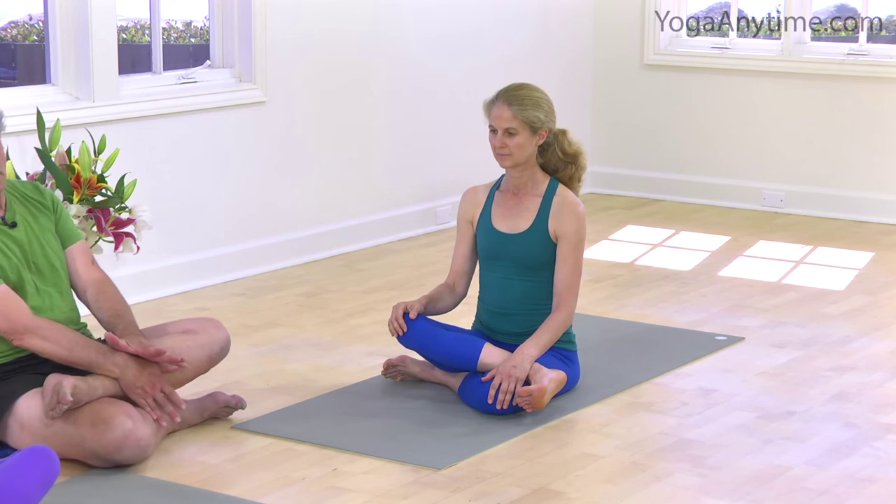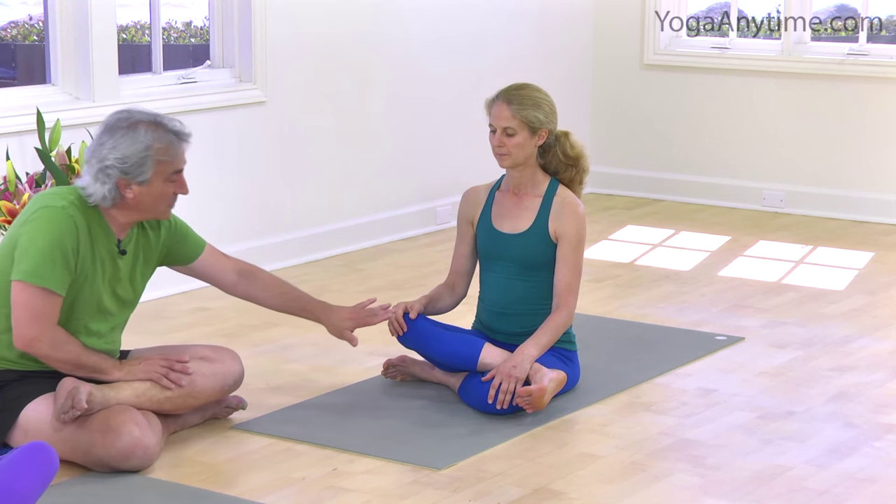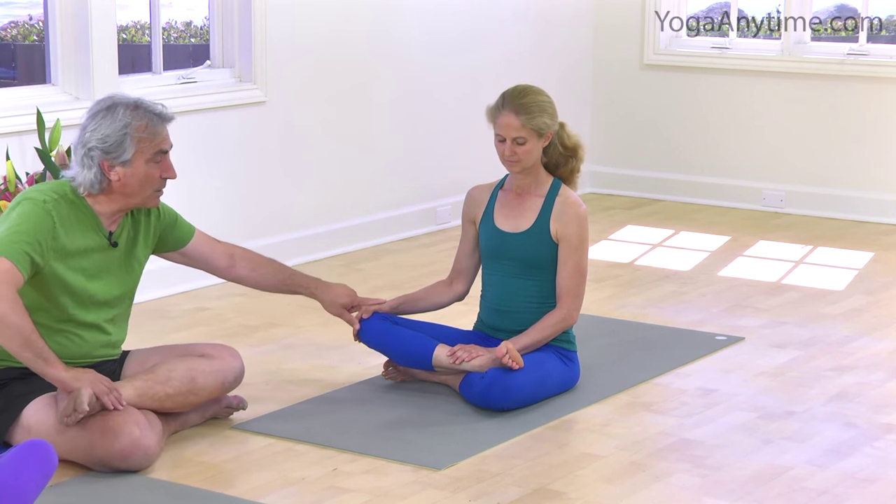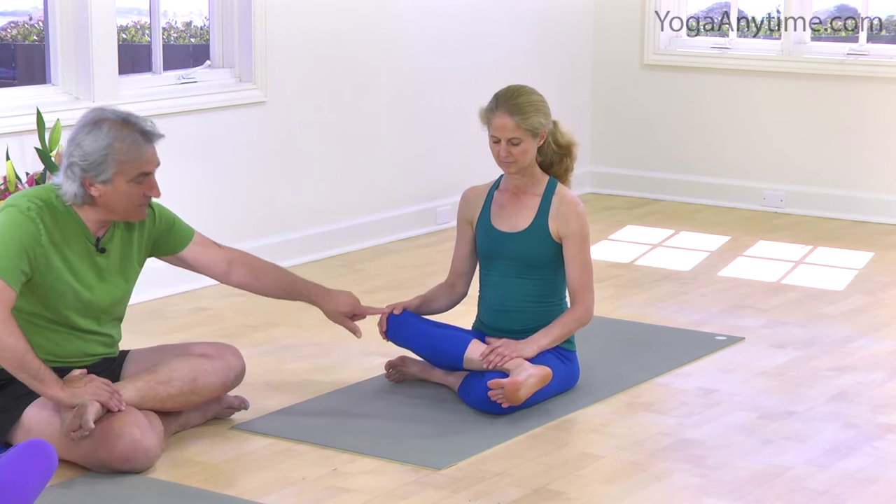Now, this is very important that you have the ankle outside the knee. You don't want to have the sole — could you take the foot in a little bit and sickle the foot up toward the ceiling? This is not so good for that knee in particular. So you want to make sure the ankle is outside the knee so the sole is perpendicular to the floor.